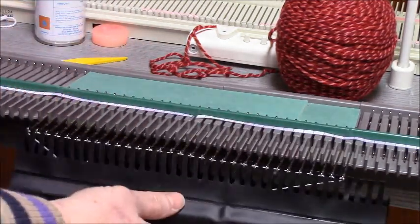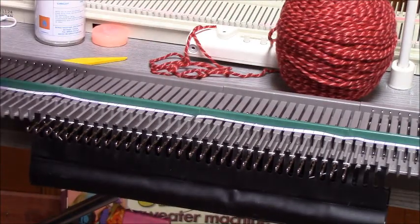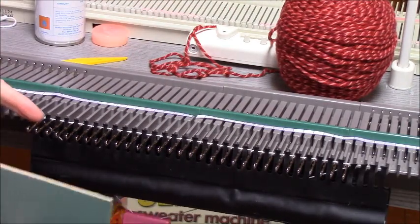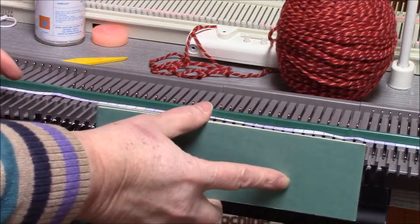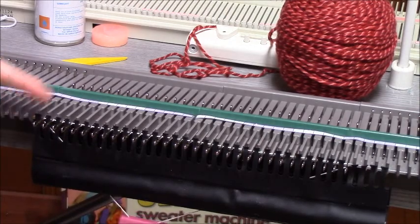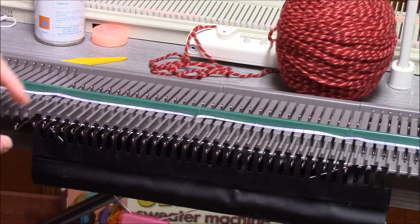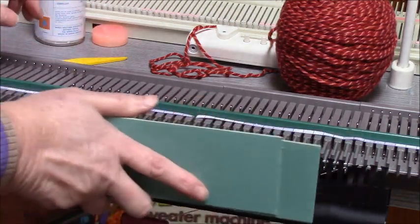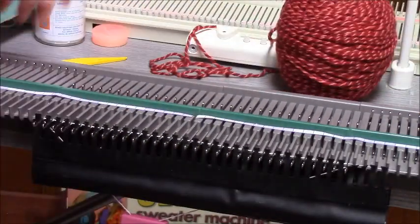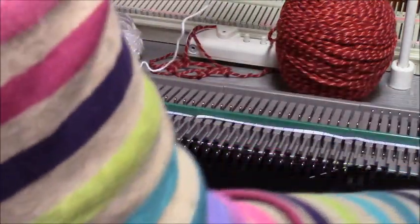Pull this over and push it behind. Then you should grab the yellow card, but I don't use yellow cards anymore. I just move with the green card and position the ravel cord in the groove of the needle. Once it positions in the groove of the needle, it's properly positioned. I have key plate 2½ threaded up.